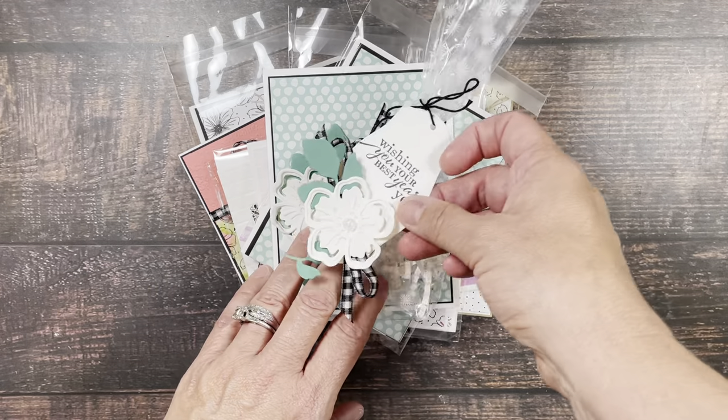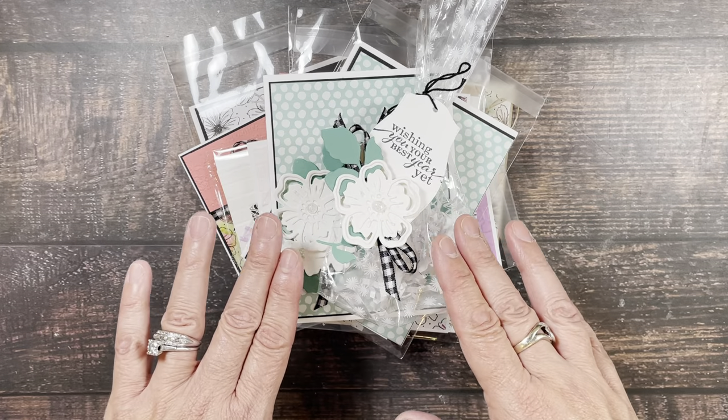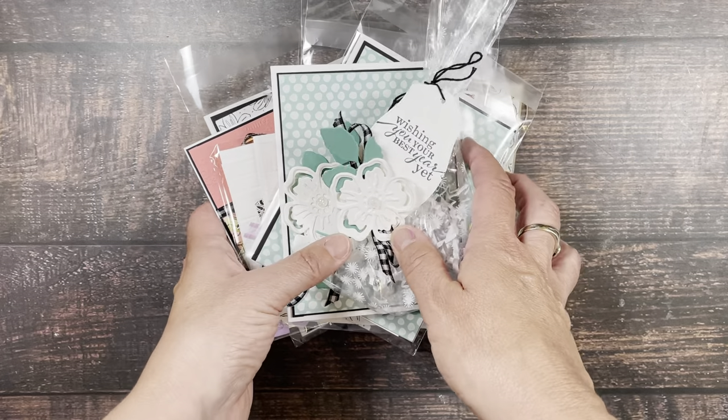A $75 purchase will earn you the card and the gift bag, and a $100 purchase will earn you all of this plus shipping would be free.